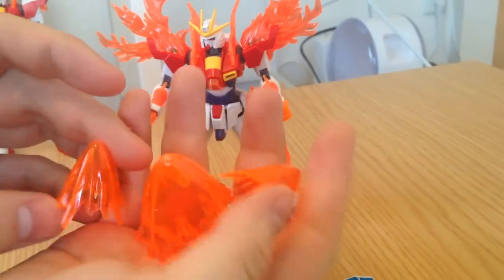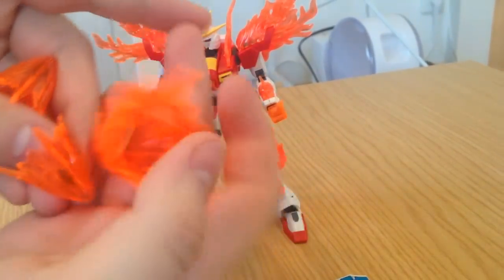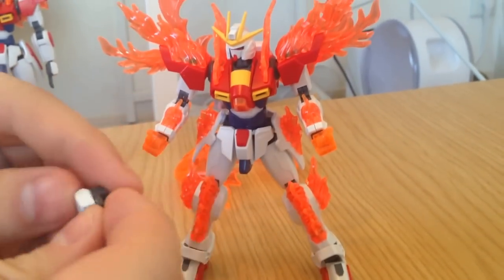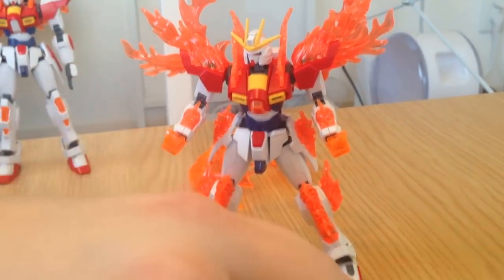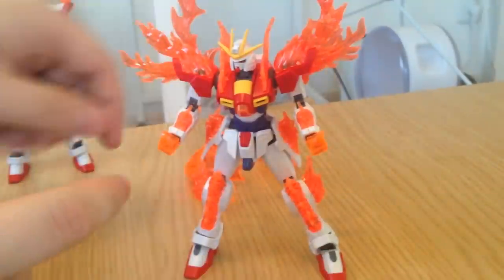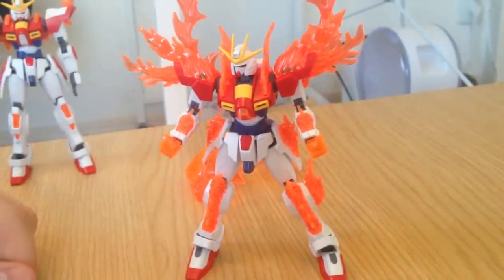You also have the three attack effects pieces, which are two punches and a kick. Those just snap onto his extremities, real simply. The punches actually go onto these special hands. So he has normal hands too, that have full range of motion - full 180 degrees. And these are effect hands, which of course are fiery hands. They have channels that you can slide the effect part onto, so you can do his fiery punches.